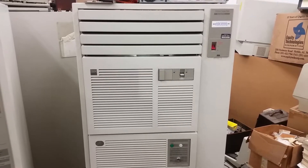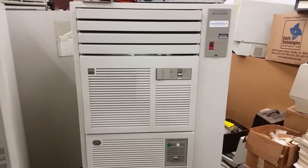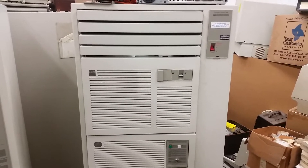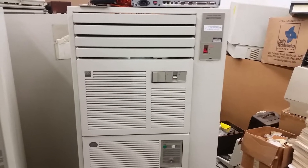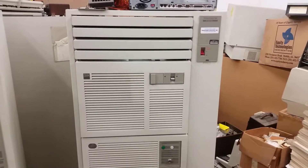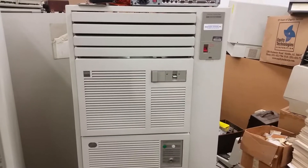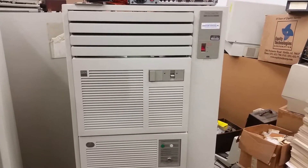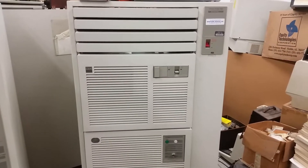Hey guys, how's it going? I figured I'd finally get around to showing the innards of the ES9000 processor — this little mainframe from IBM from the 90s, very late 80s to early 90s. It was pretty low-end, obviously.